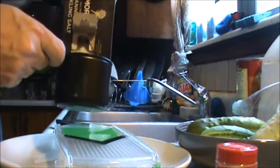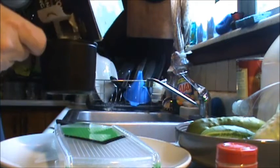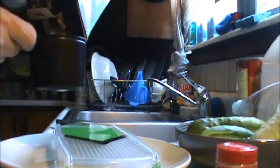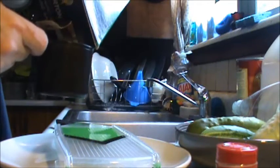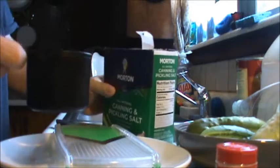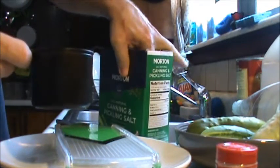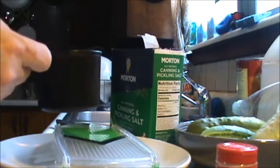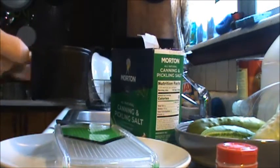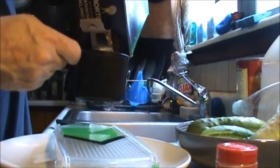Some people use garlic and stuff in theirs, they use the real garlic. I'll do it a lazy way and probably put a little garlic and spices in it if I want it to taste like garlic. But that pickling mix over there, that stuff smells like garlic, so I don't think I need to add any garlic to it - it's pretty strong stuff.